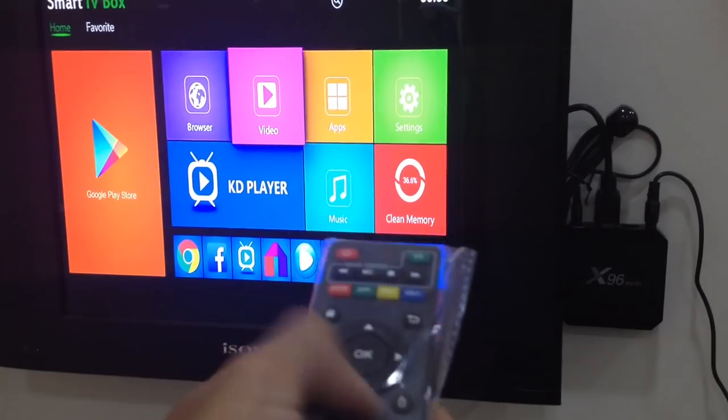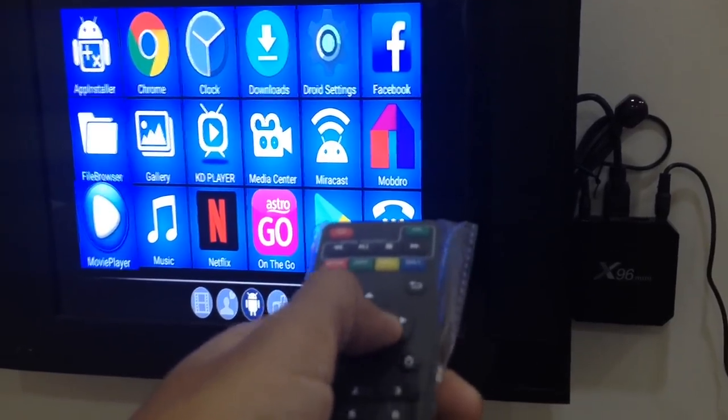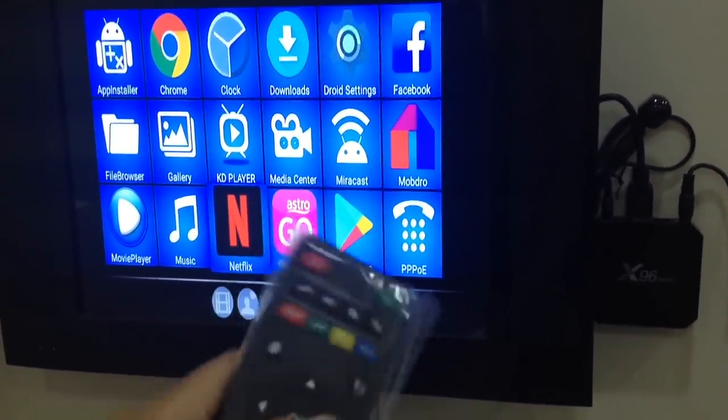If you want to watch a movie, it already comes with Netflix pre-installed. So if you are a Netflix user, you can stream straight from your Netflix account.